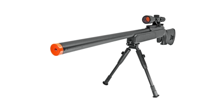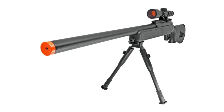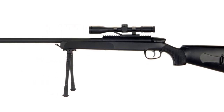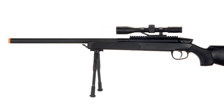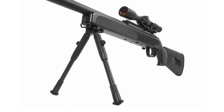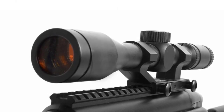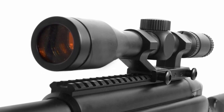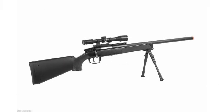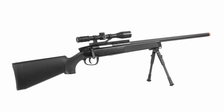The CYMA ZM51 is spring powered, meaning you won't have to worry about charging a battery or having enough gas during a battle, and it works in all weather conditions. The specially designed metal bolt has a short bolt pull, allowing faster follow-up shots. The extremely long barrel guarantees excellent power and precision. It features a 20mm Weaver rail, shoots over 400 feet per second, and has integrated front and rear sling mounts for easy transport.